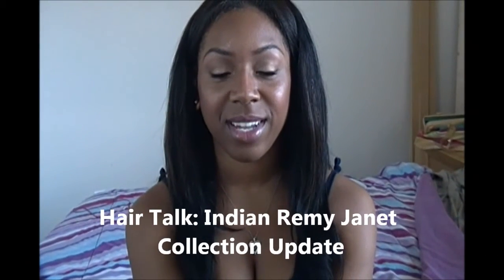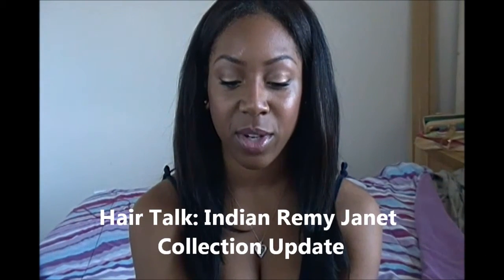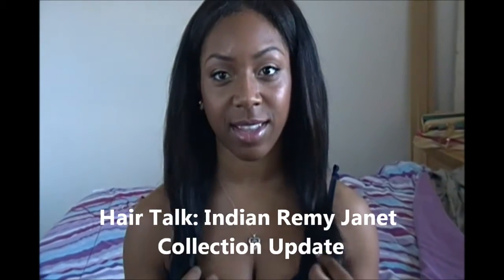Hey everyone, this video is going to be an update on the hair I've been wearing, which comes at a good time because a lot of you have been messaging me asking about it. If you haven't seen the first video about this hair — the hair talk video — I'll post the link right here and also down below in the description.